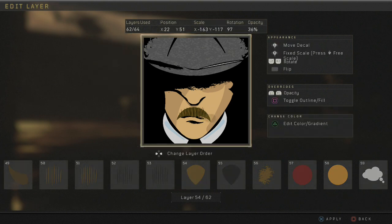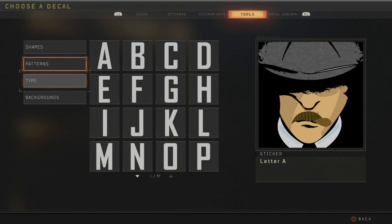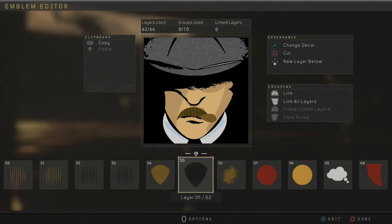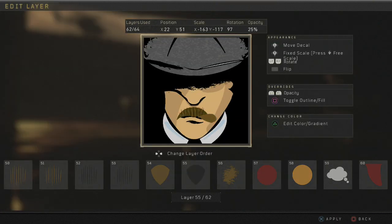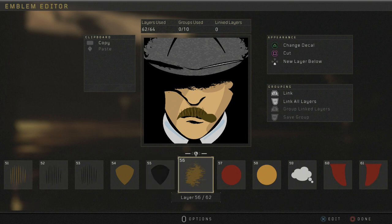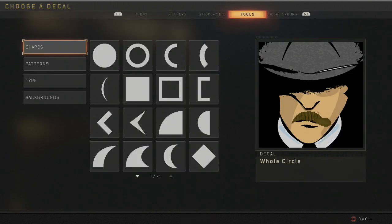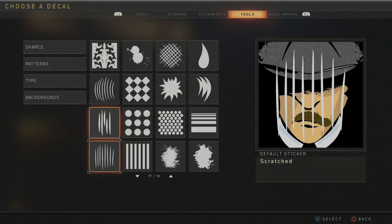Then you want to go into the patterns and get the shield here. You just want to get it in dark brown — you don't have to adjust the color or anything like that. You'll find this in backgrounds right here. Then you'll get two of those, and then kind of put a black over top of it with like a 65 opacity. Then you want to grab the scratch here and do like a 30 opacity — you'll find this in the patterns.